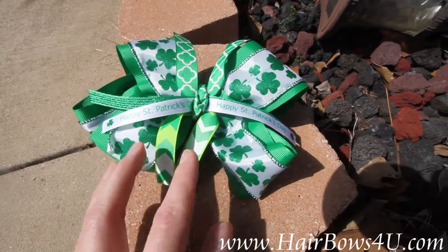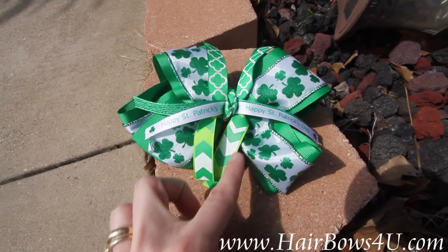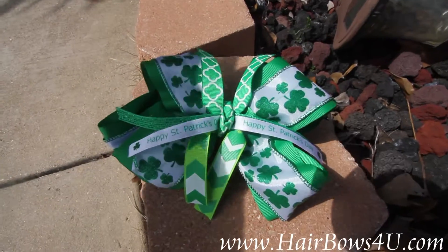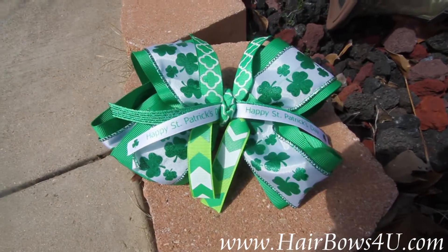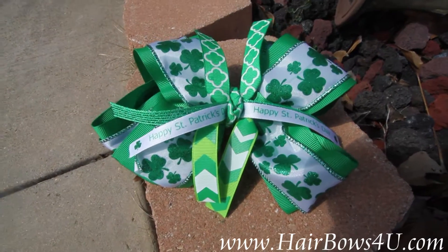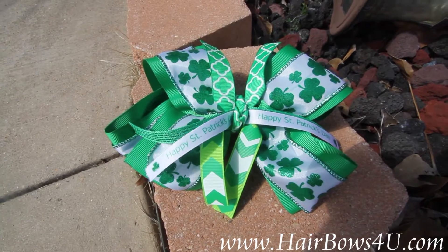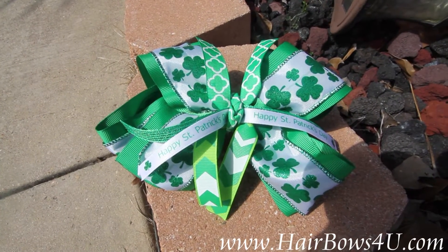Then I have two 5/8 inch sprigs that you just cut to about the same thing, about 7 inches for the two, and then you just turn them, pinch them, push them down. Then that's wrapped. I did choose the same top kind of green with white shamrocks on it and I have put it in a French knot to wrap the center.